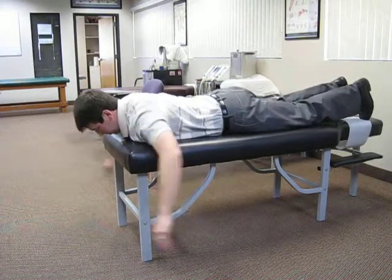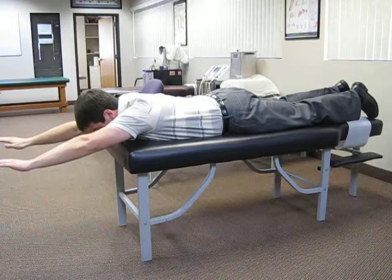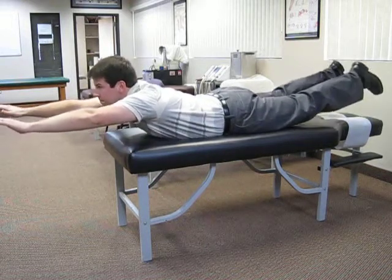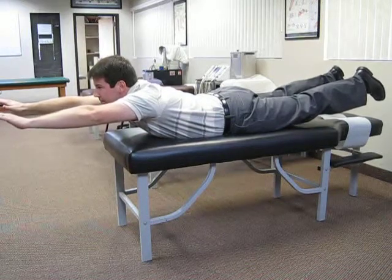Next, you're going to put your hands out in front of you like you were Superman flying. You're going to lift your head and chest off the floor and both legs, balancing on your belly button, and maintain that position for 10 seconds.